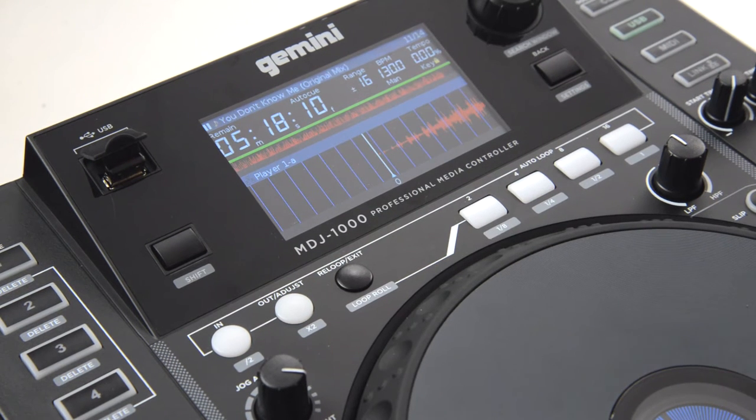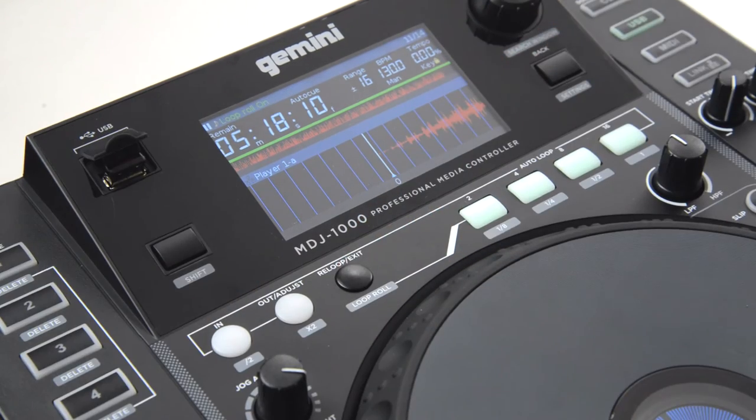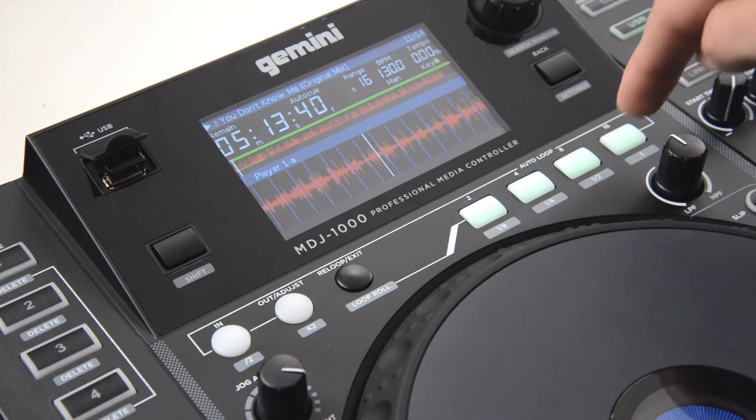Finally, we have the loop roll feature. A loop roll is a loop while the track continuously plays in the background. Let's go ahead and engage loop roll mode by holding shift and pressing loop roll. The auto loop buttons will light green. We'll go ahead and play our track and try it out. To activate a loop roll, these buttons must be held.